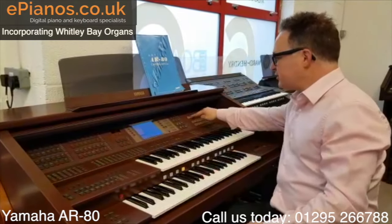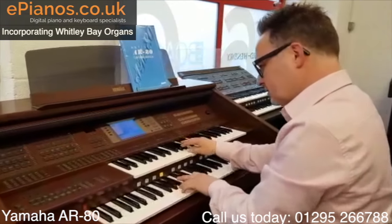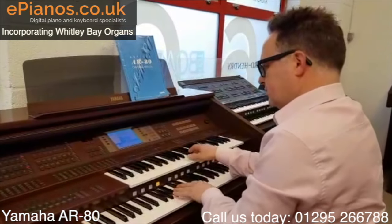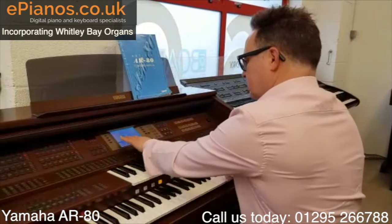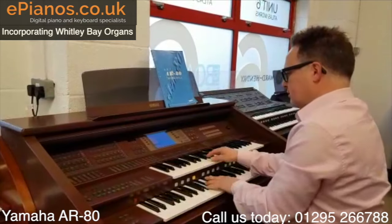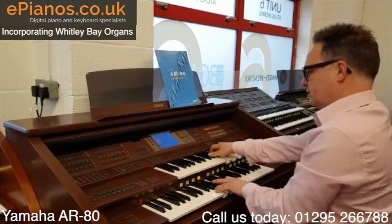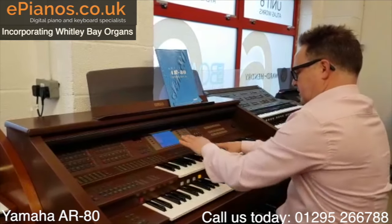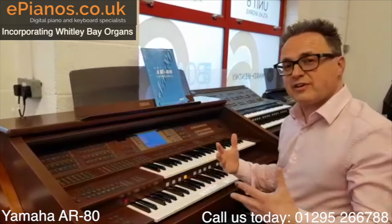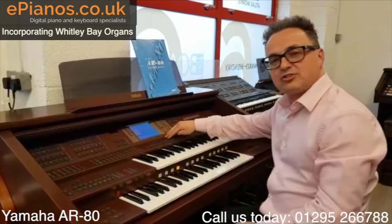If we go to the next section — Theatre Soft — that's going to give us much softer, mellower sound. So, wood tibia. They're all again just very, very easy to get a great setting, just by choosing a category and choosing one of the sixteen presets.